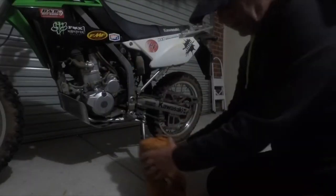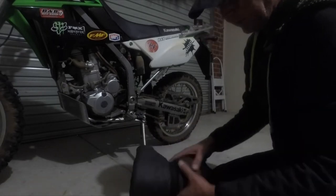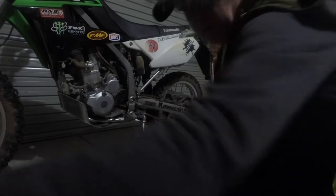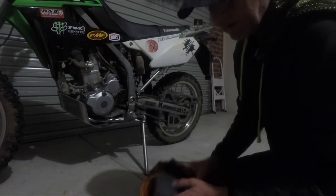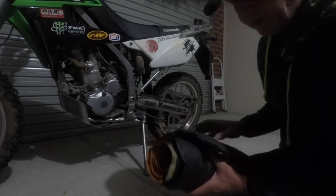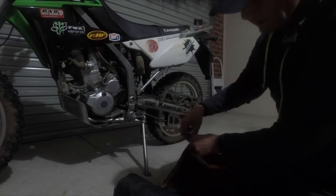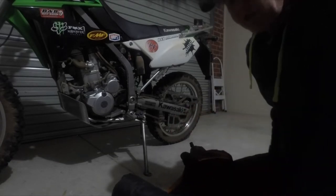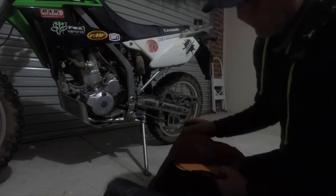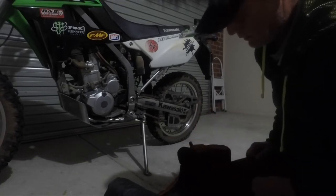With the ThermoRest mattress, you just basically take it out. I've got a little Velcro strap that goes around it — undo that. You can see the little bit of Velcro on the sides there, so I can actually join it to the other ThermoRest. You unroll it, open up the valve, and it will self-inflate. The best thing to do is when you get to your campsite, take this out, open the valve, and lay it in the sun — you'll be surprised how much it expands.